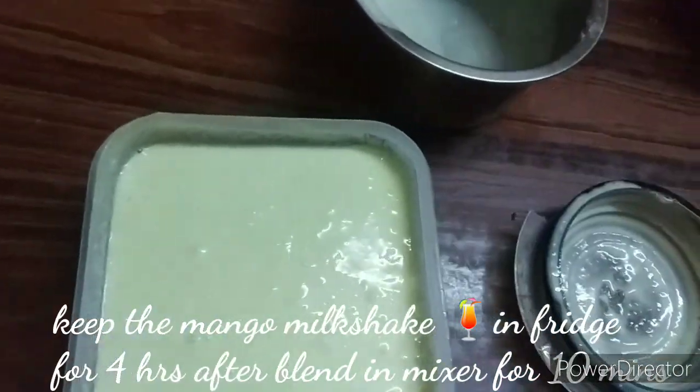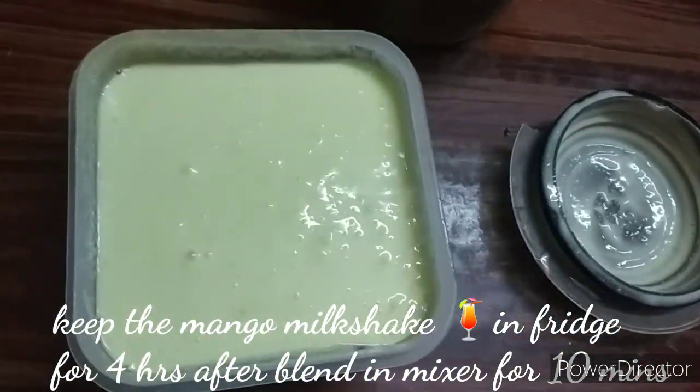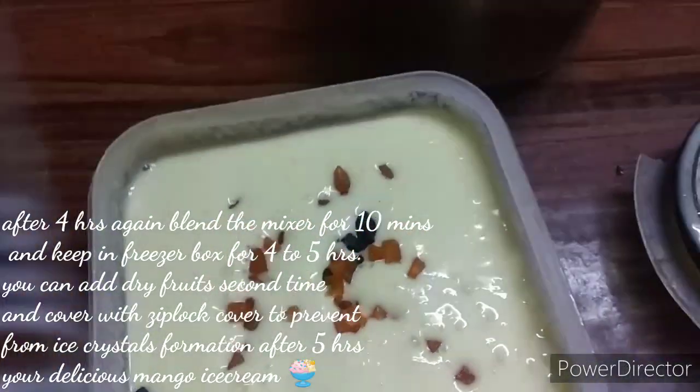You can do this for a milkshake. If you do this, you freeze it for a second time. I am going to freeze it for 10 minutes.